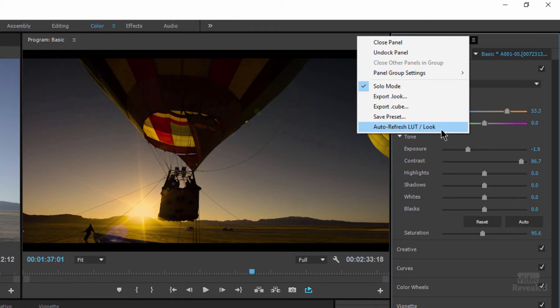We can also turn on 'Auto Refresh LUT or Look,' so that if the editor is working with a look or LUT and the colorist is making changes, those changes will update automatically. That's dangerous if you're expecting LUTs and looks to work the traditional way — where you create it and no one can change it. But Adobe heard from a lot of people that they'd like to be able to share these with a colorist, have them update and control it. I'm going to turn that off because I don't like that.